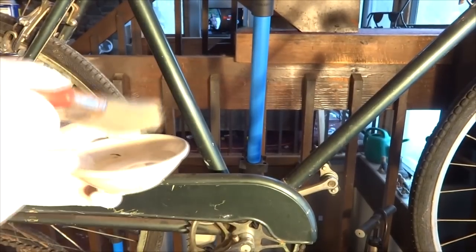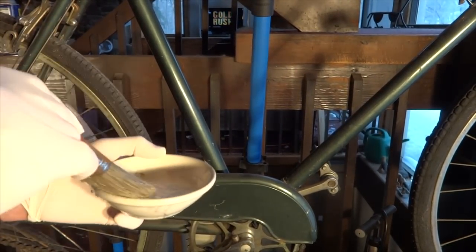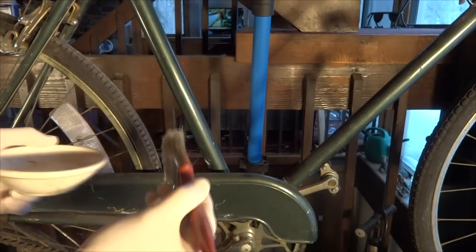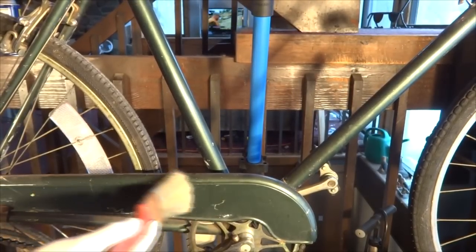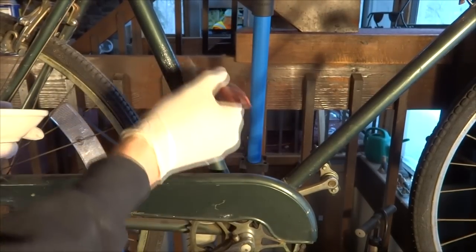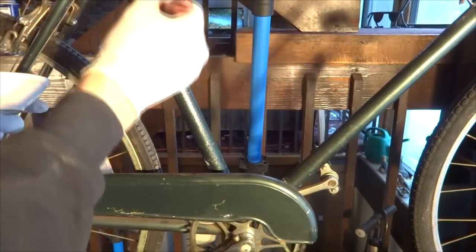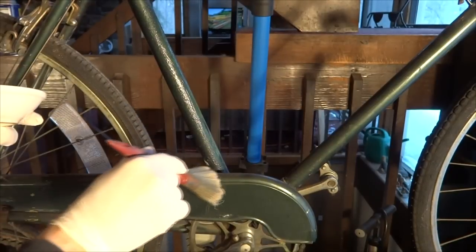Using just a regular paintbrush and a little bowl, I'm going to brush this on to a few spots and let it sit for a little bit. I'm not going to leave this on for a real long time, because I only want to take off one layer at a time. This may reveal if there's a decal under there.